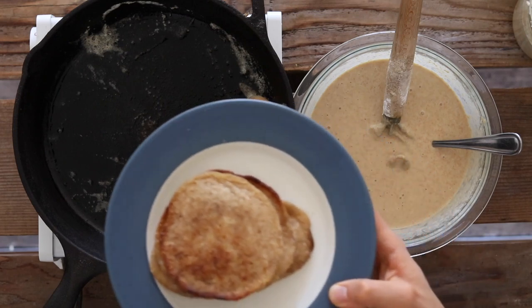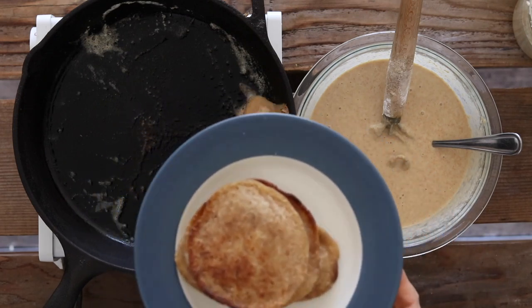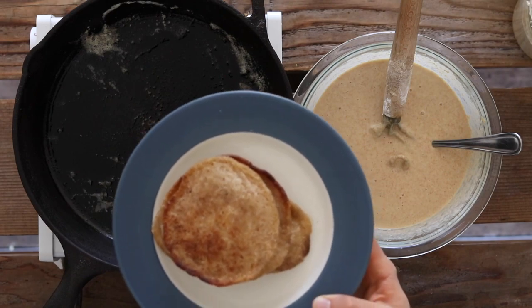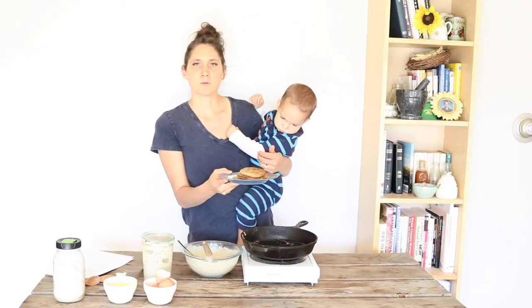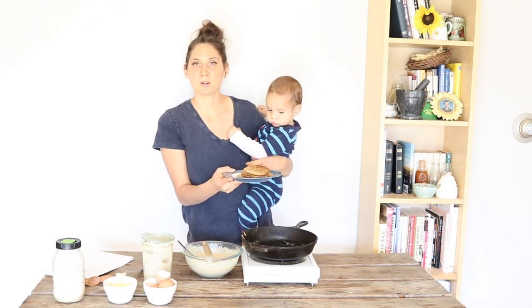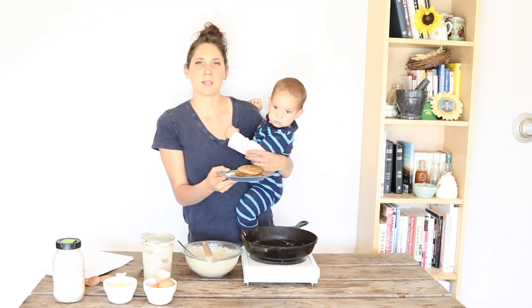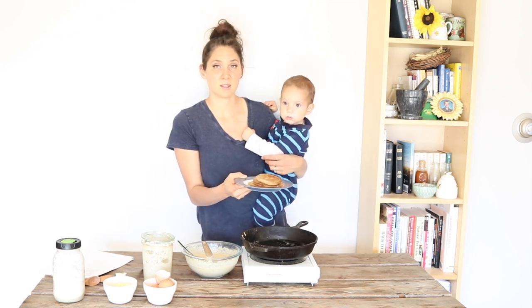So delicious. We like to serve them with a whole bunch of melted butter, sometimes some maple syrup, or we'll make a cooked fruit topping or something. They're great for breakfast, good for snacks. You can get creative and use them for making sandwiches — really nice thing to have on hand.